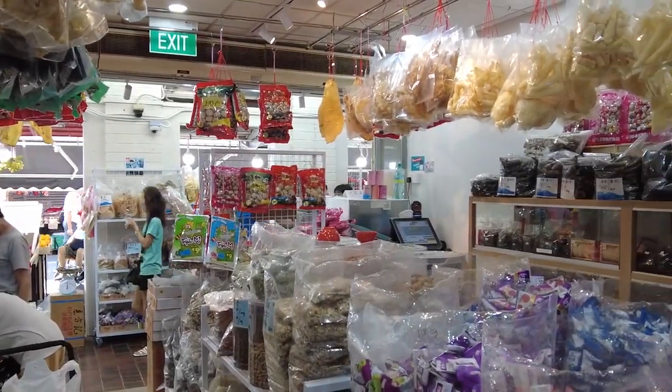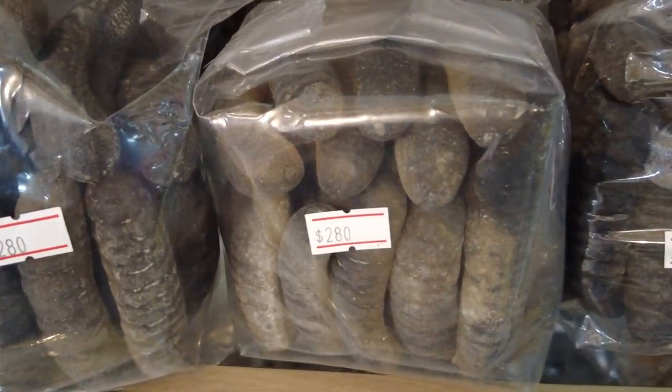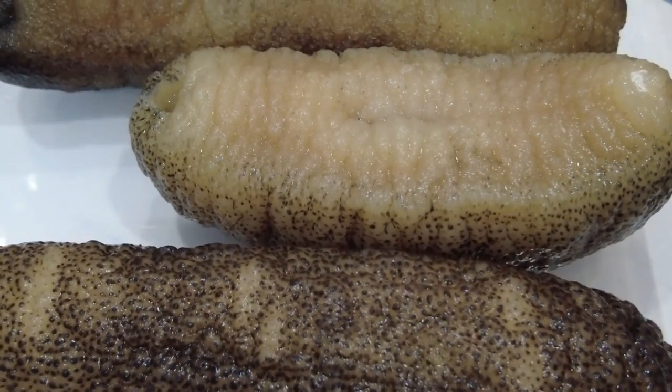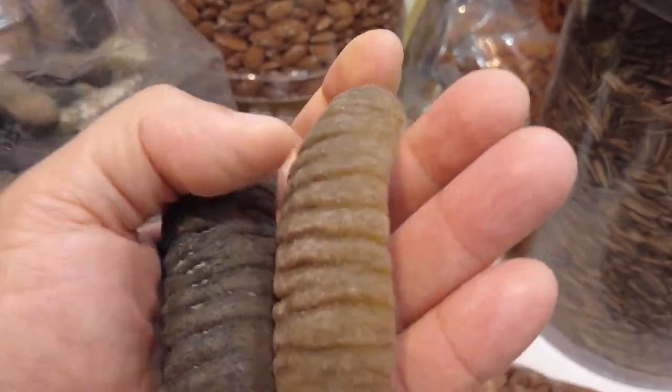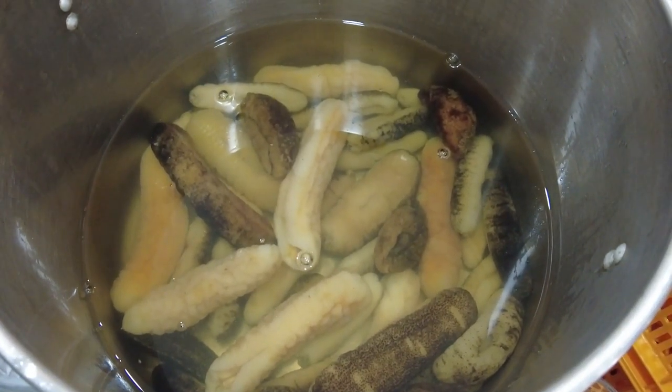At the shops, sea cucumbers are usually sold dried and sometimes in their rehydrated form. If you buy dried sea cucumbers, there is a lengthy preparation process before you can cook them.